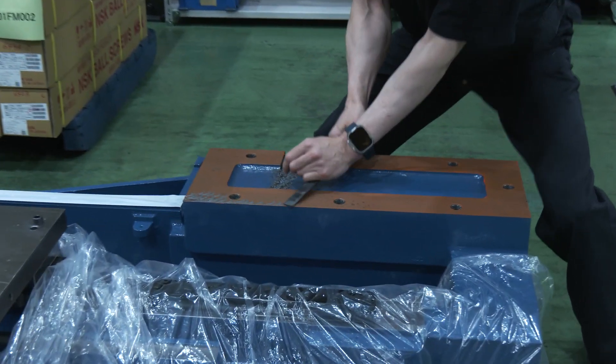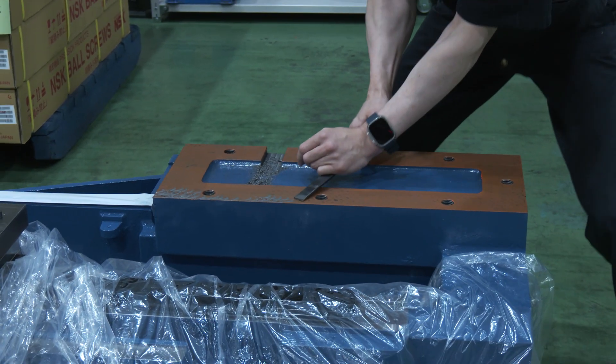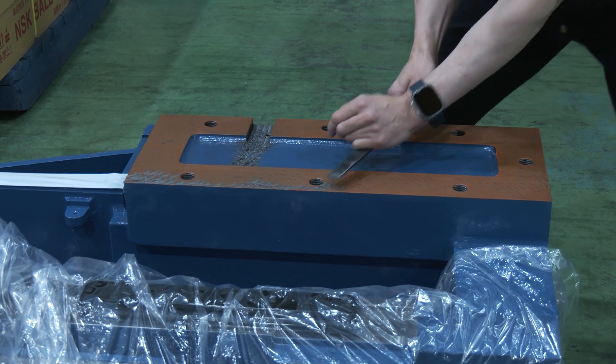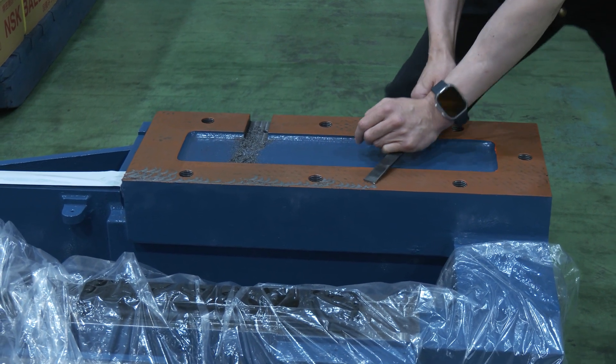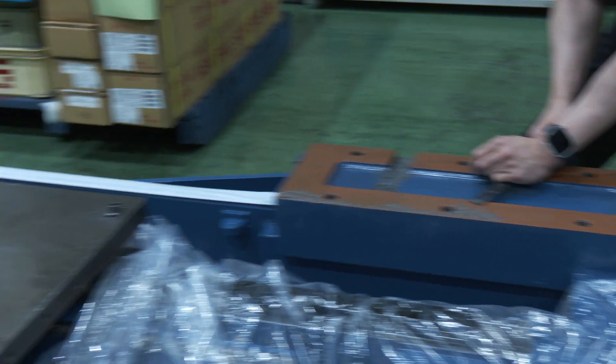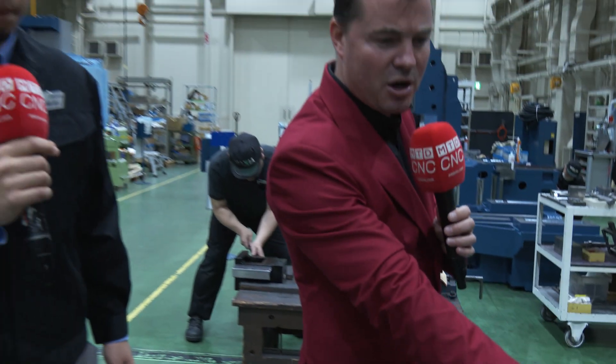Hand scraping has been discussed. The first thing that pops into everyone's mind about hand scraping is it equals accuracy, it equals precision. So let's talk about some of the details of how we get from the word hand scraping to accuracy and precision by what he's doing right here right now.